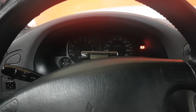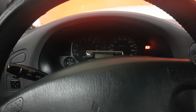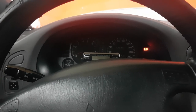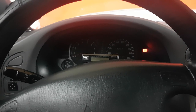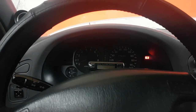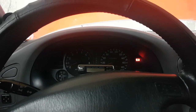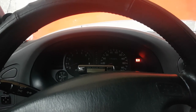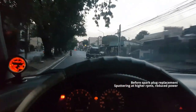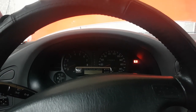I used to have a problem at higher RPMs on this car — whenever I reached 3000 RPM or higher it would sputter a little bit. At first I thought it was a fuel filter issue; it sounded like the fuel was cutting off. But it was actually misfiring at higher RPMs because it was missing spark. This video was taken before I had the spark plugs replaced — at higher RPMs you can hear it sputtering.